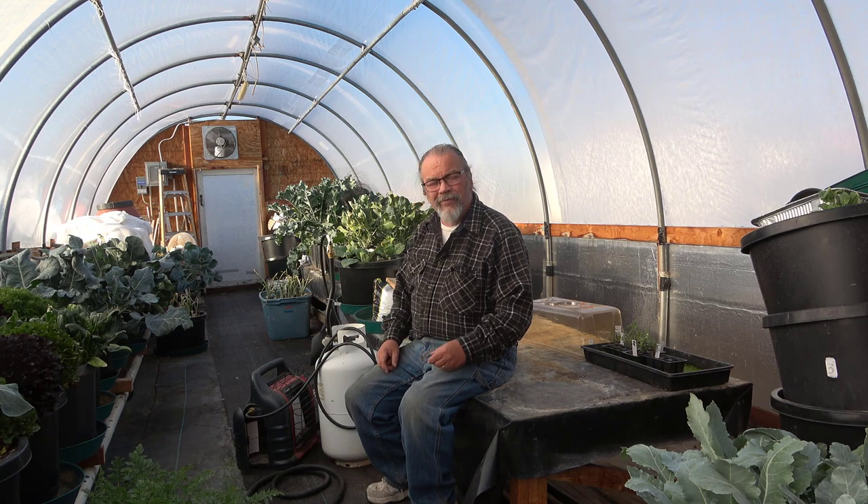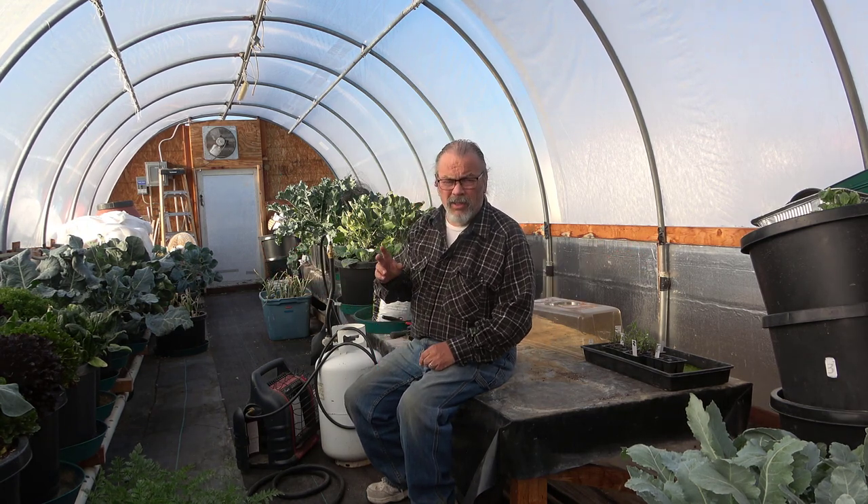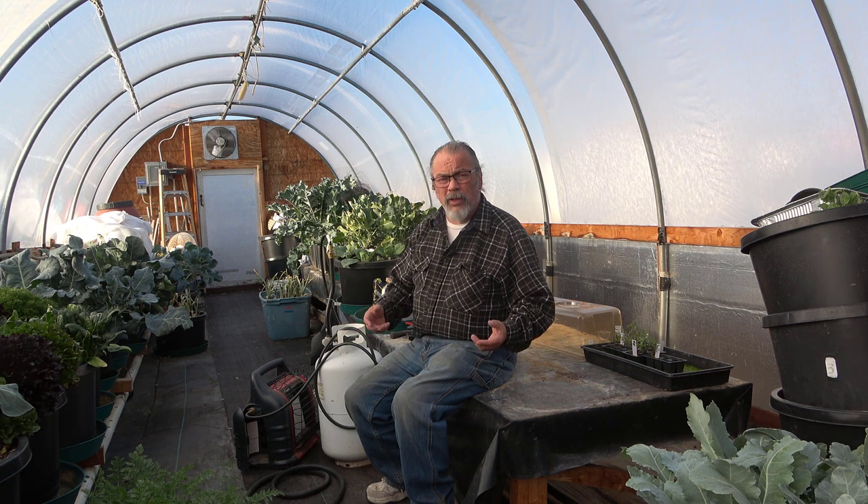Hey friends, I'm Henry with Brainstorm Acres and for a change, I'm in the greenhouse. I'm not going to talk about plants, but I am going to talk about some things we do to keep plants warm, and a little bit of discussion about camping and things that are getting ready to happen with the new season.